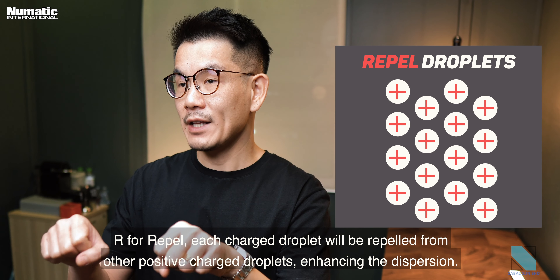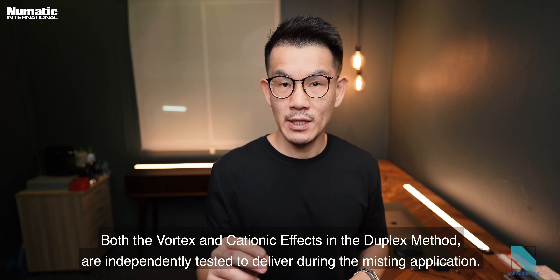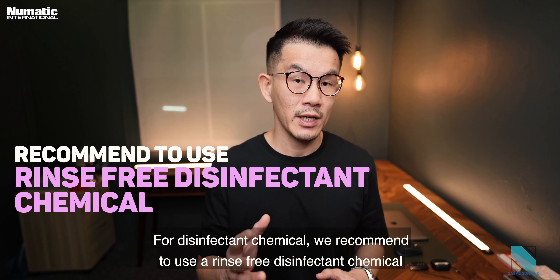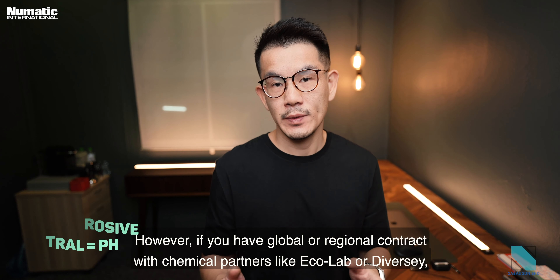Both the vortex and cationic effects in the duplex method are independently tested during misting application. For disinfectant chemicals, we recommend a rinse-free, non-corrosive, neutral pH disinfectant. However, if you have contracts with chemical partners like Ecolab or Diversey, the sanitized pro is compatible with their chemicals too. The required dilution is 1200 ppm for common areas and 400 ppm max for kitchen or food preparation areas, as recommended by FDA guidelines.